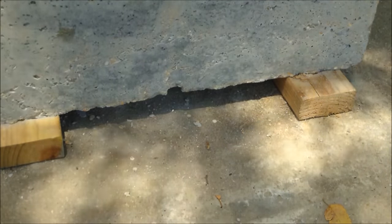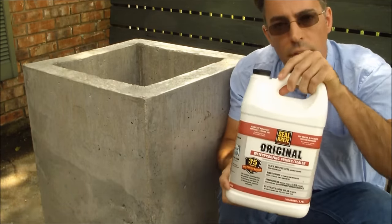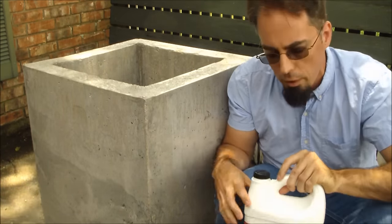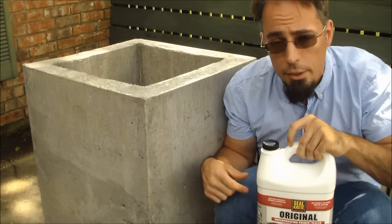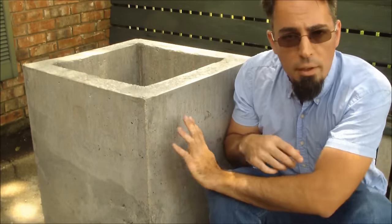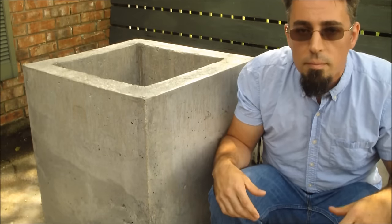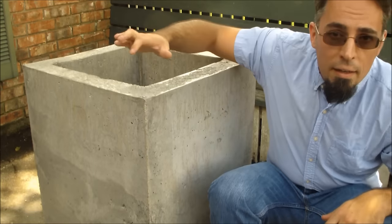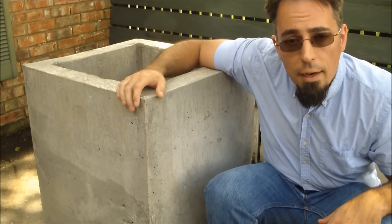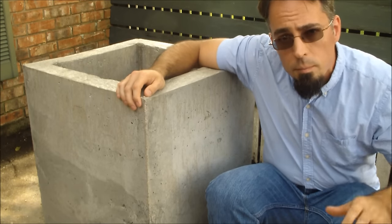The last thing I did was seal it with three coats of this Sealcrete waterproofing primer and sealer. I didn't film that because that's just me brushing on sealant. So that's how I made my concrete planter - thanks for watching, bye.